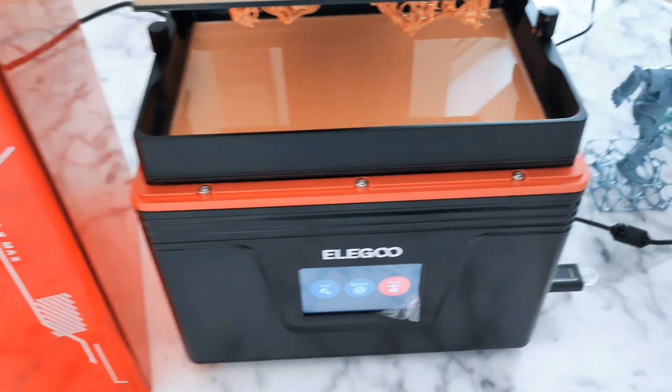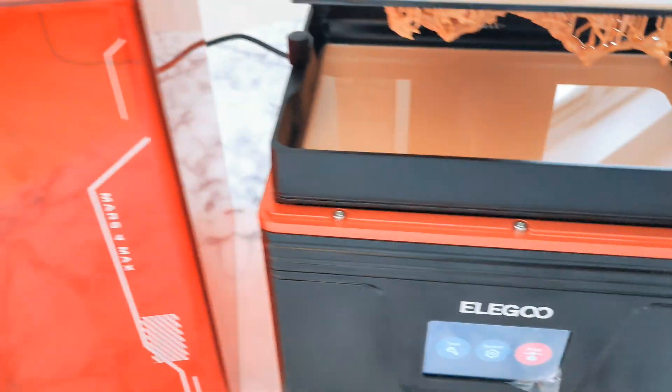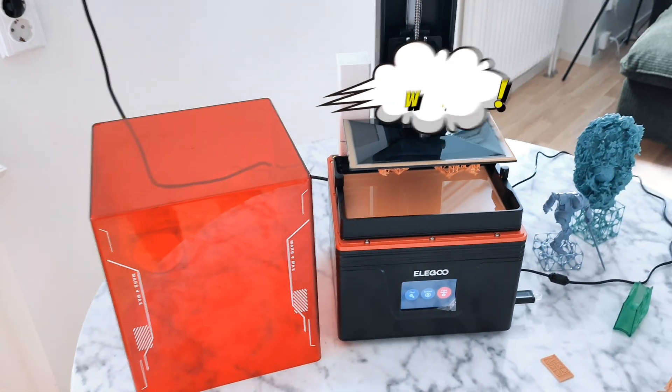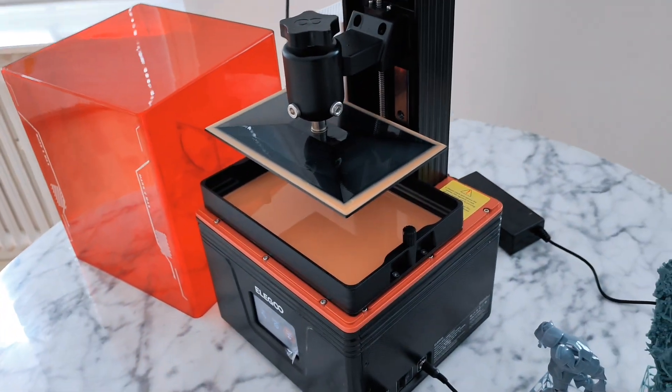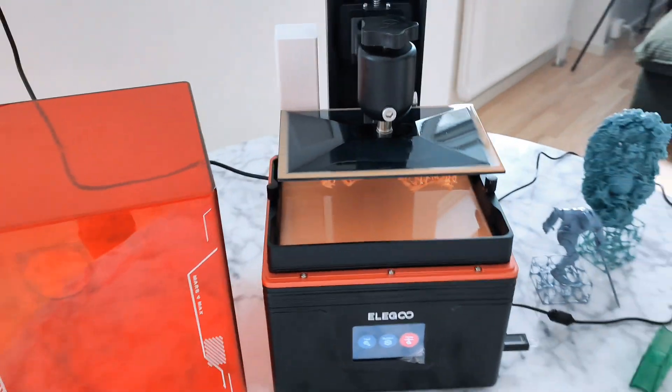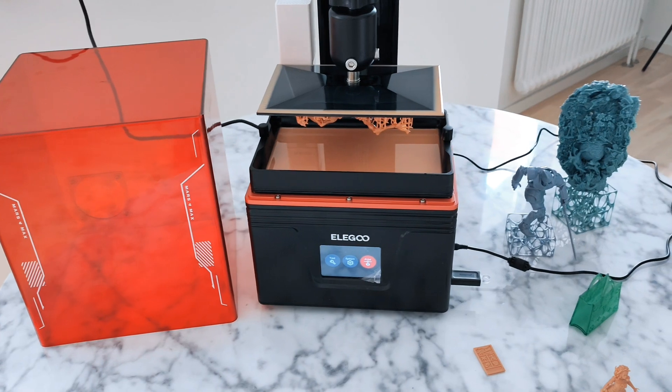Hello guys! Let me introduce you to the new printer from Elegoo. This is the Elegoo Mars 4 Max. I've had this printer maybe 3-4 days and I've printed a lot of things.